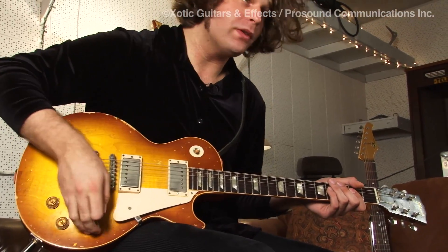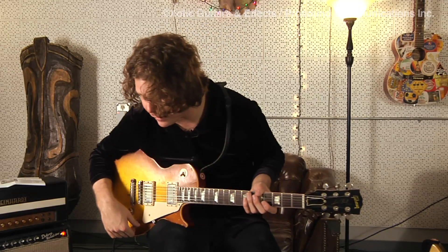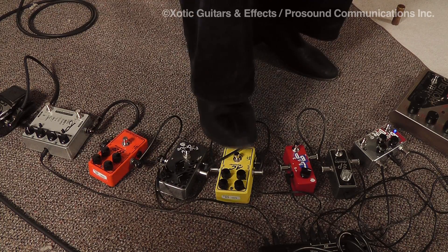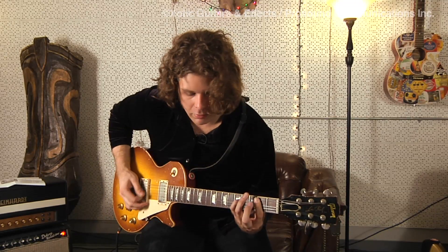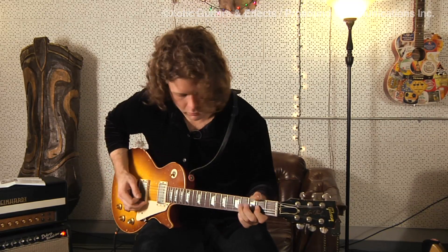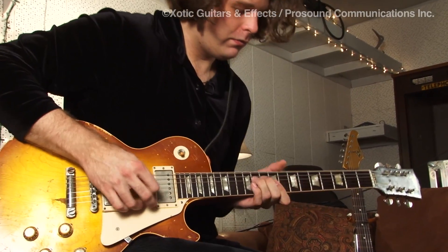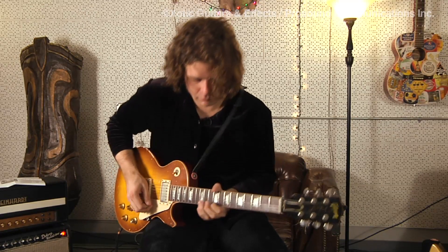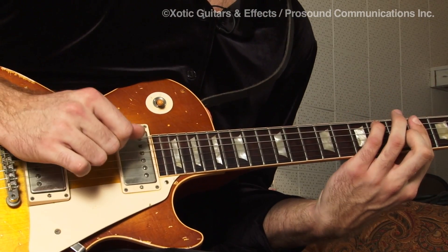Because I'm so used to using old tube amps — getting a clean tone and then getting a dirtier tone — the good thing about all of these pedals is they clean up really well using your volume knob. And the more you need it, the more you can dial it in.